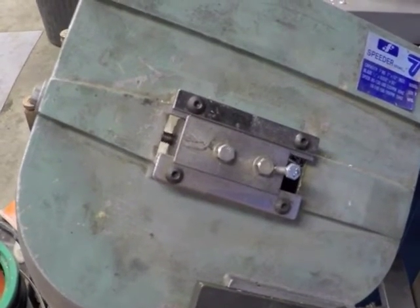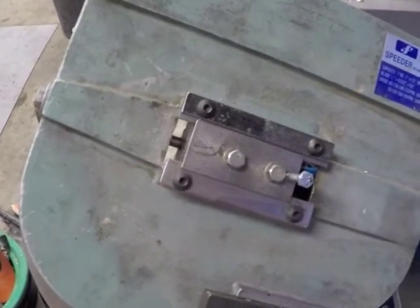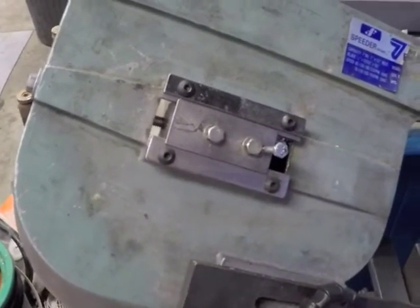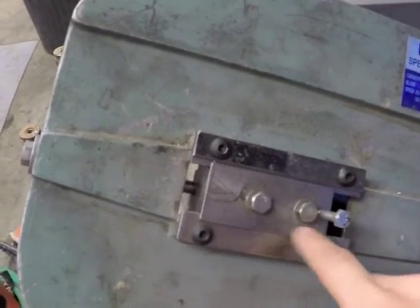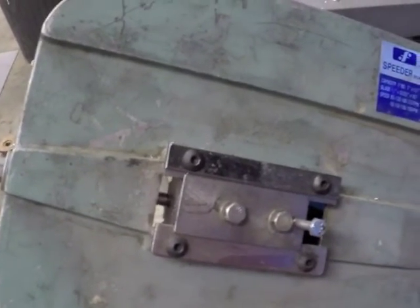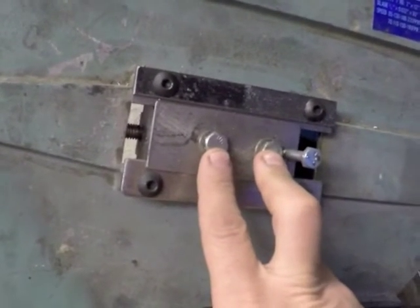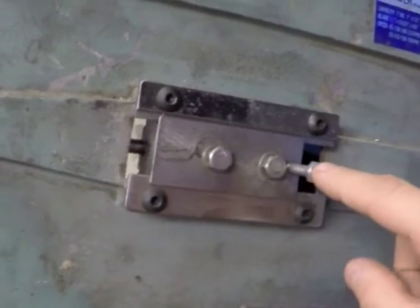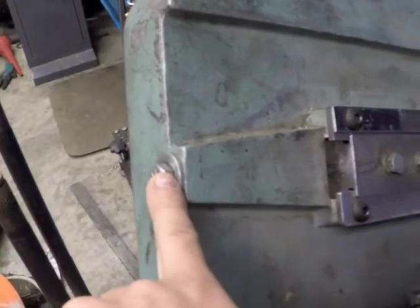It's about a year later. I've been using this machine trouble-free and I've made several cuts with it. I ended up adding an extra bolt to the back of the adjuster. These two bolts are for tensioning the blade alignment and this is the actual adjuster for the blade alignment. This bolt here is for the blade tension.